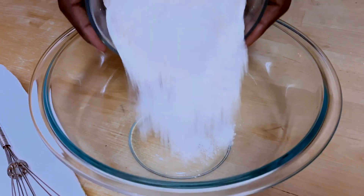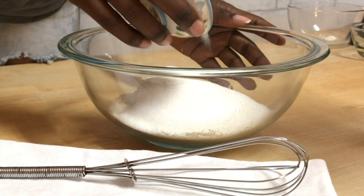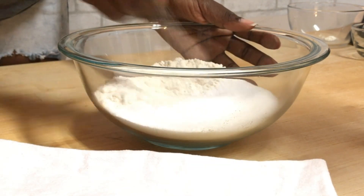And in a separate bowl I'm going to add in all of my all-purpose flour, my sugar, my salt, baking soda, and baking powder. And I'm just going to give that a little whisk.